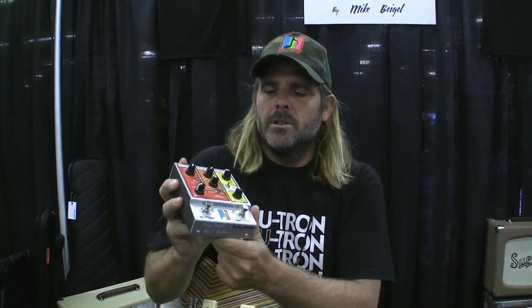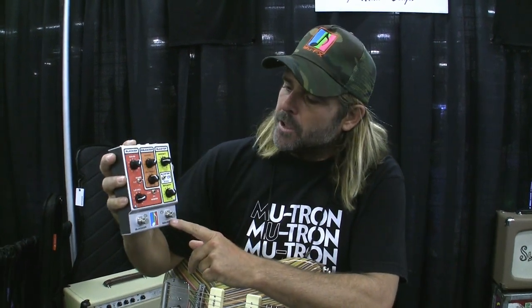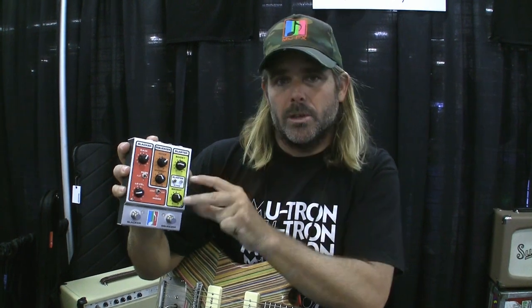It retains that classic Mutron sort of look in our new third generation enclosure, and it has a multitude of purposes — it's sort of a Swiss Army knife. It has three discrete gain stages and they all do a different thing.